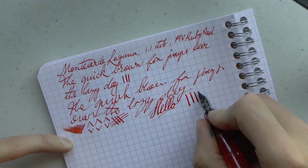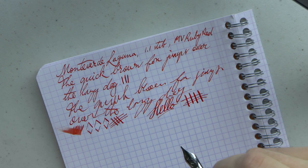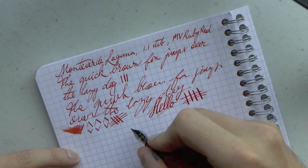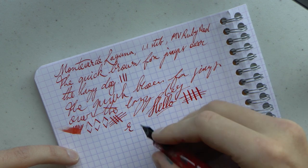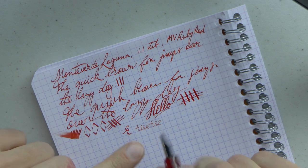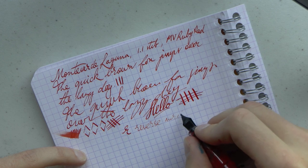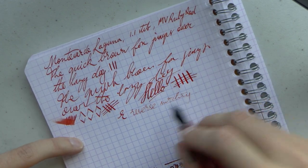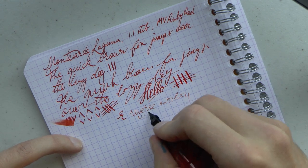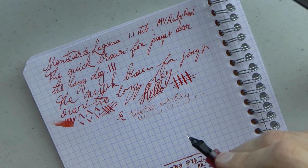Why would you put pressure on? It's not a flex nib. You can get an OmniFlex nib if you want to use this with flex, but you get natural line variation on the 1.1 stub anyway. For those who enjoy such a thing — reverse writing with a stub is usually not very successful, because it's flat on both ends. You do get a slightly thinner bit of writing out of it, but it starts to run dry very quickly, so I'm not sure how successful that truly is.